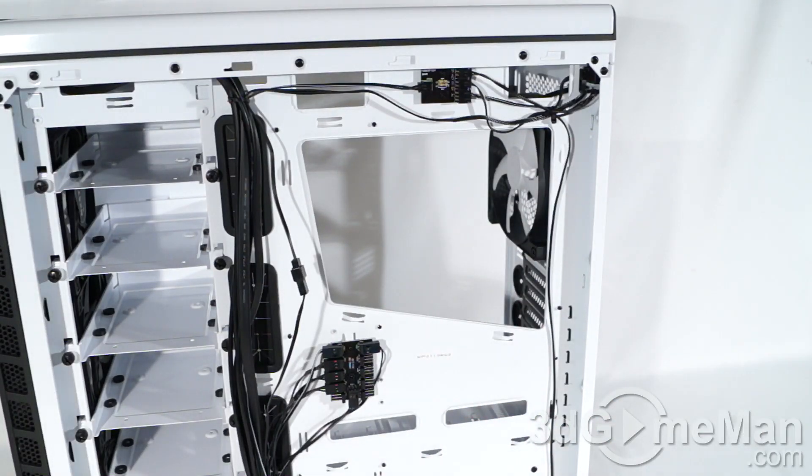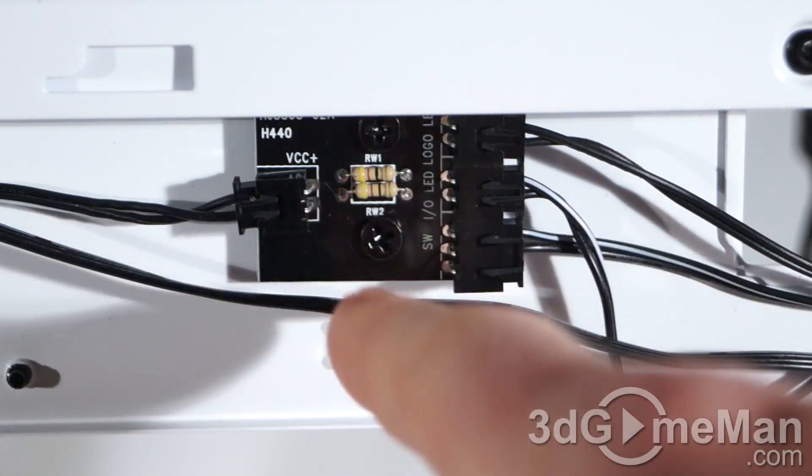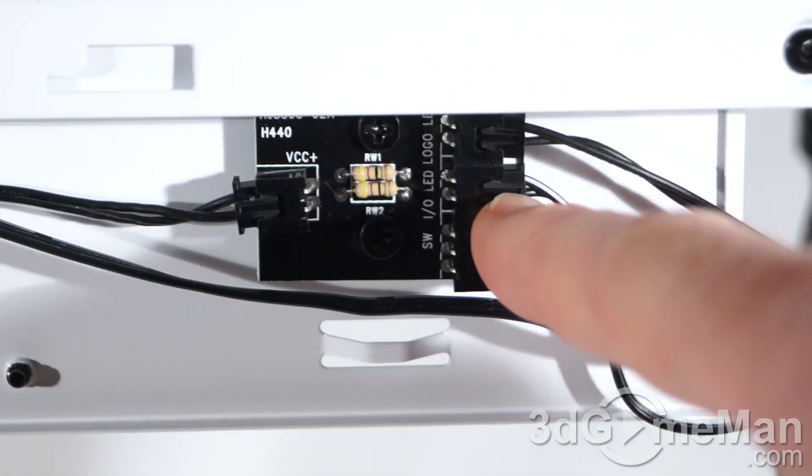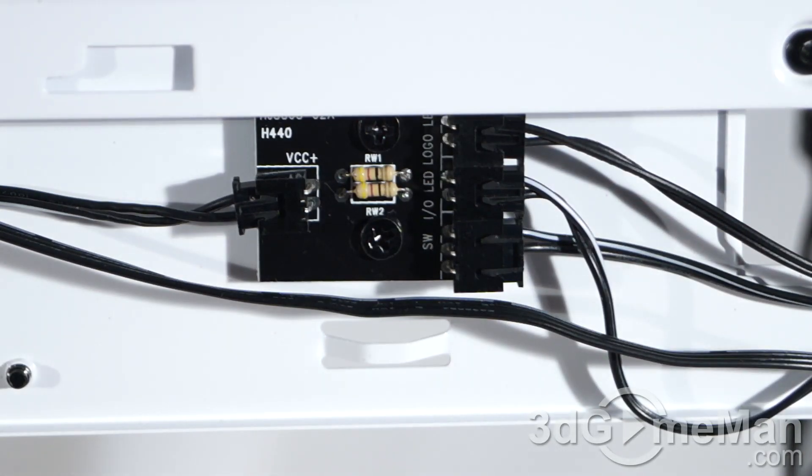As for space behind the motherboard tray, at the lowest point it is 17.7 millimeters, but at the highest point it is 32.5 millimeters. They have a little LED module at the top — on the left is the power-in, and on the right are all the outs. The bottom one goes to the switch and the other two go to the LEDs, which are the ones at the back of the case and also the logo LED.